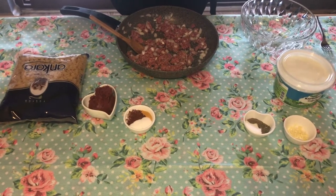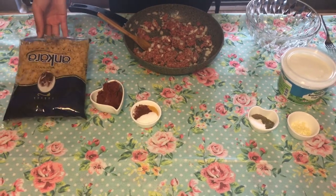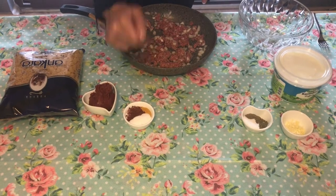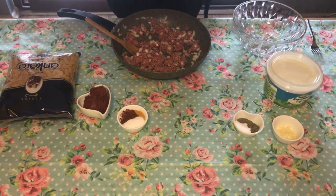Welcome again to a new video. Today we'll make macaroni with minced beef. I'll show you step by step. We need macaroni, tomato paste, paprika, salt, and turmeric. For the beef side, I also added onions.